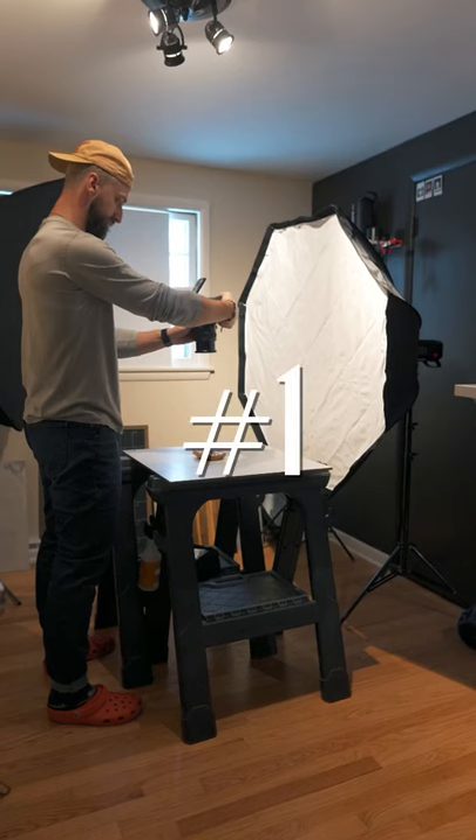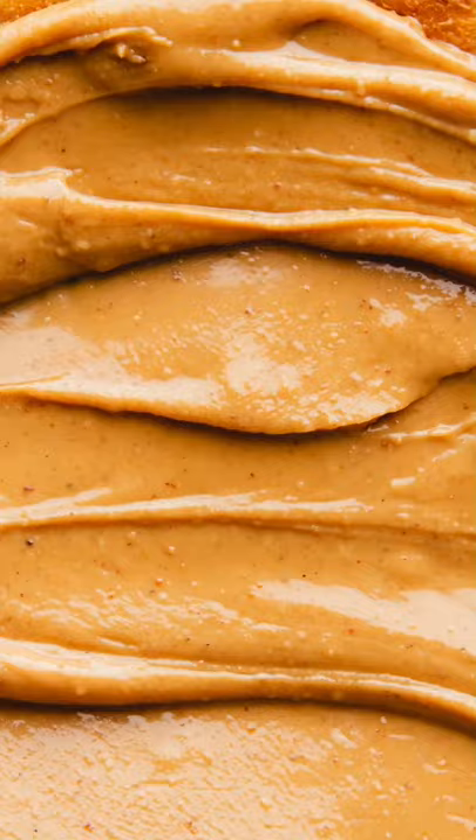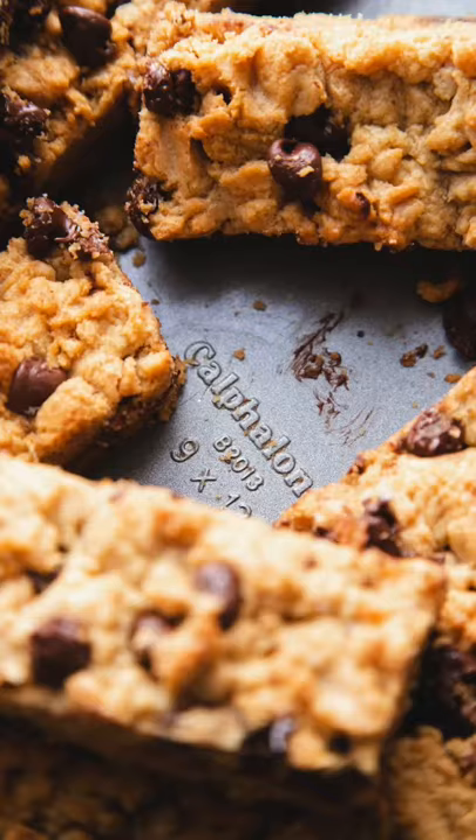My favorite angles for food photography. Number one: flat lay. Overhead or flat lay shots are great for capturing whole scenes or foods that look great from above, keeping everything in focus using a top-down approach to tell your story.